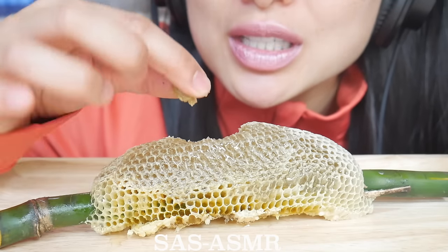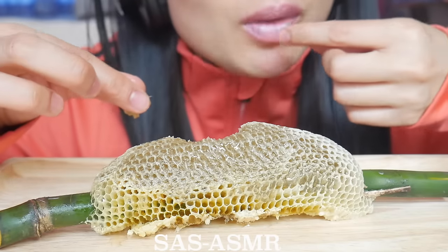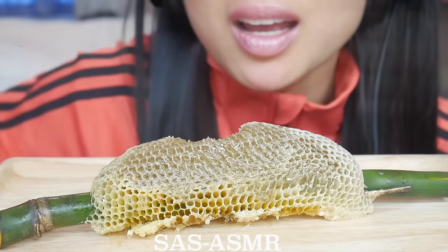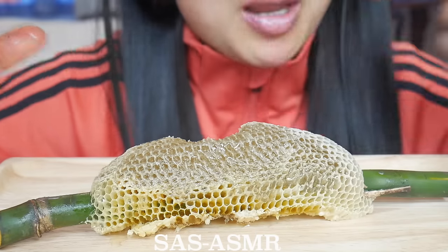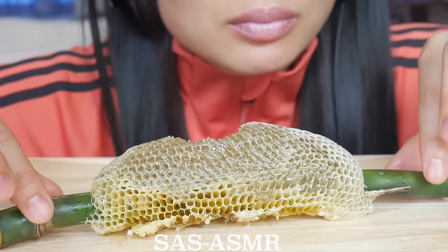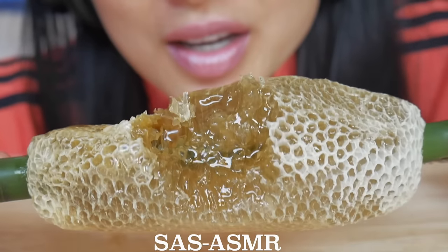Of course you don't eat the wax — I don't. I know my grandpa does, my mom eats the wax too. There's so much honey in there.